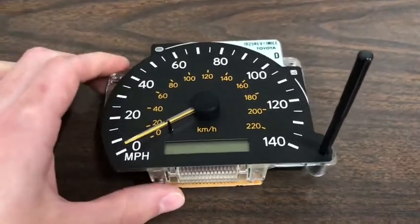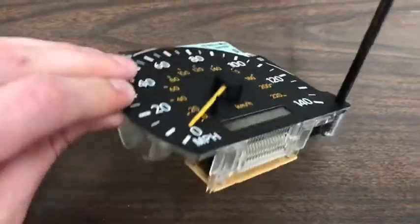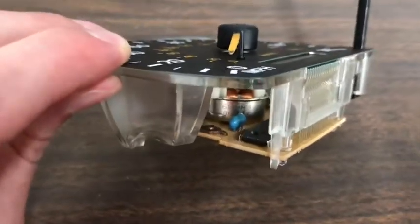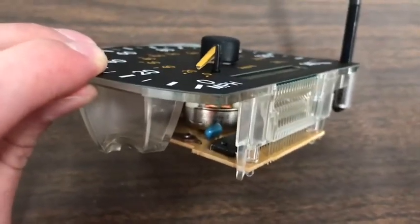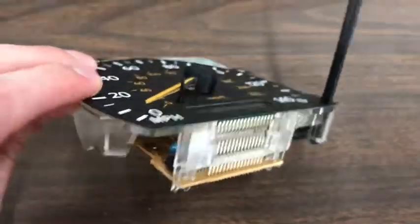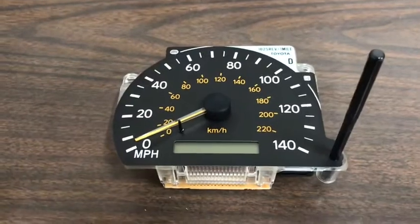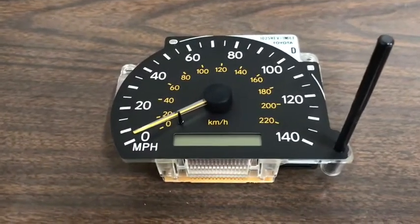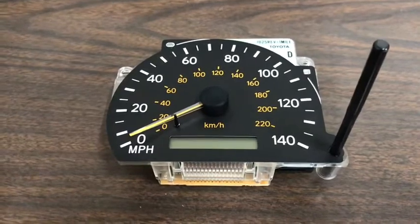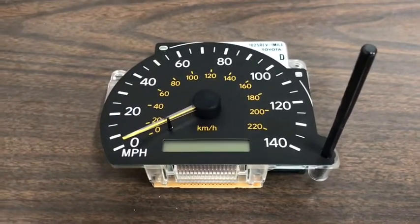The issue causing this is a bad ceramic resonator underneath the display — it's the little blue blob you can see right there. According to my research, when it starts aging or gets extremely hot in your vehicle, whenever you start your car everything goes blank and the shifting becomes erratic. As your car cools down, at least in my case, it started working properly again.